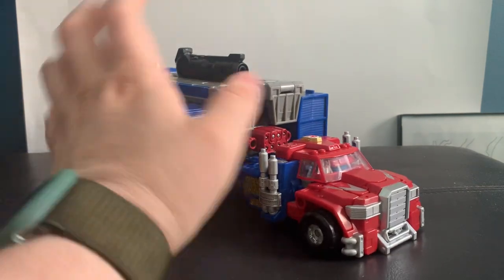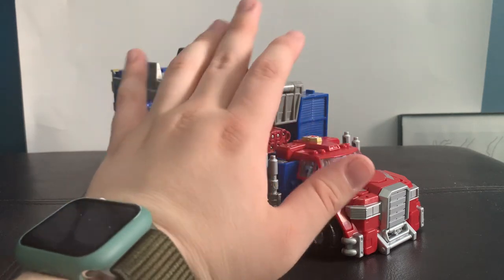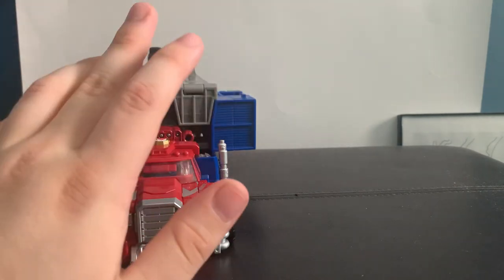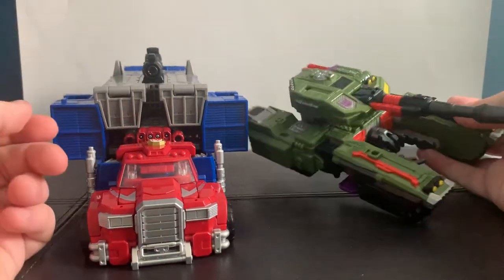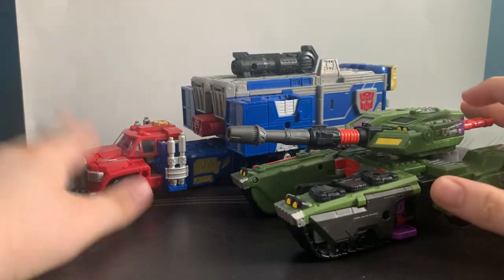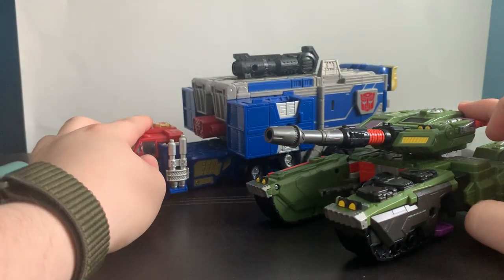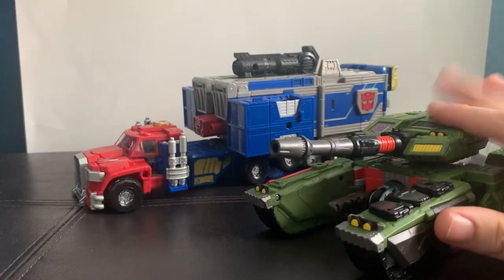Commander class is the second biggest price point of the Transformers line — sort of a midpoint between a Leader class and a Titan. A Leader class is your standard big figure that comes out for each wave. For example, here's the Leader class Armada Megatron. He is pretty big, but not as big as Armada Prime, because Armada Prime has a lot more budget. We only get one Commander per part of a wave, and new Leaders for each wave.